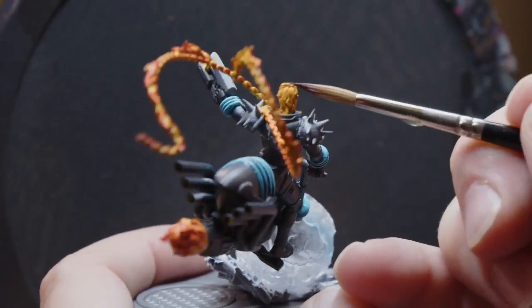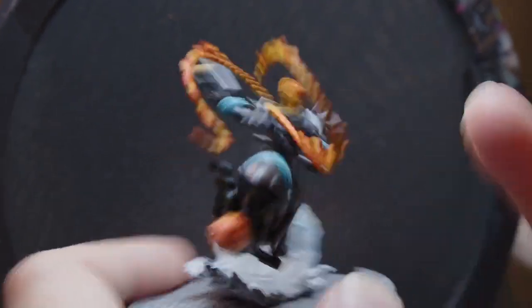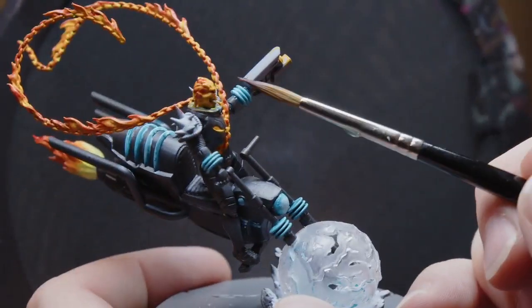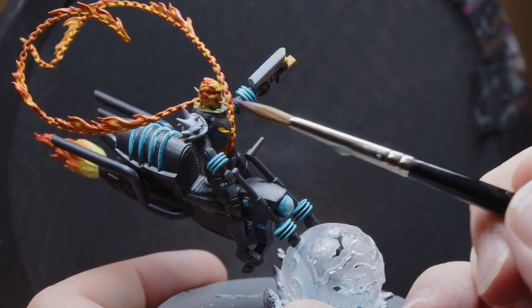Then I'm going to get a little red going on the Ghost Rider head — just kind of slap it around, pull this way.